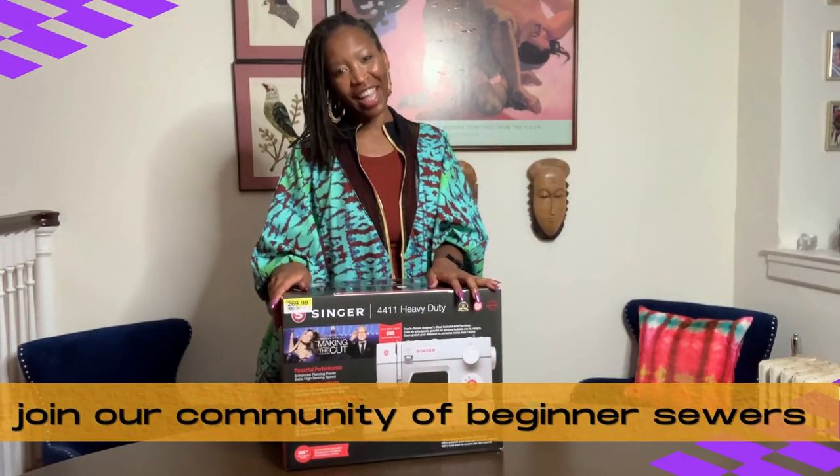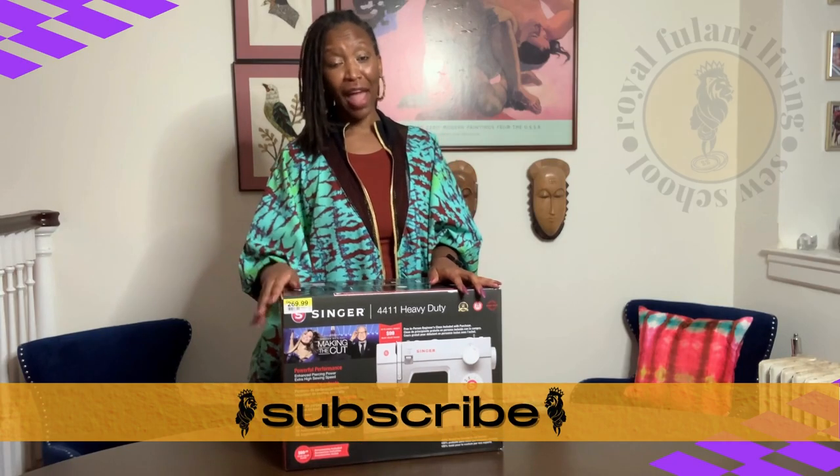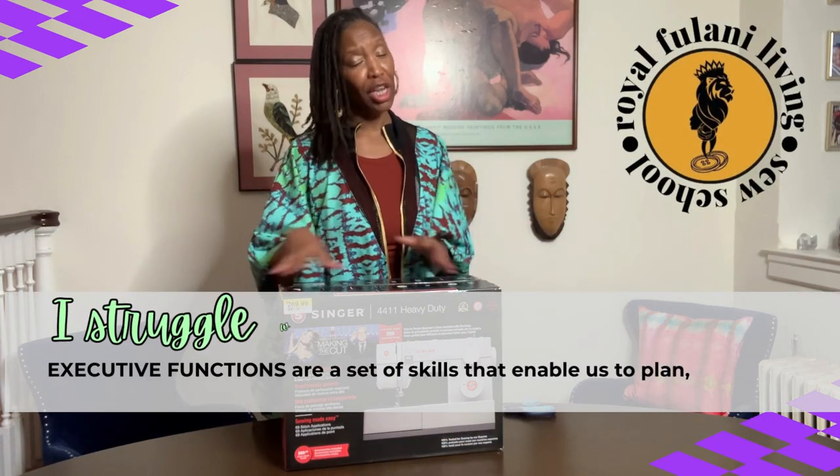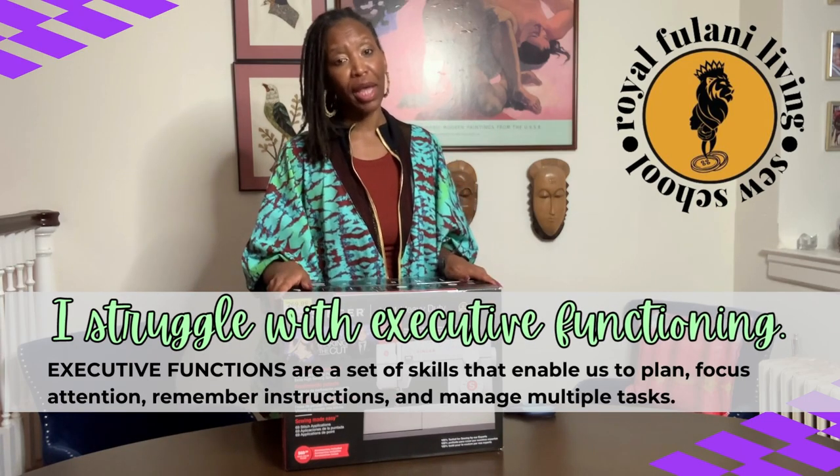So, moment of transparency — I have to admit that managing my creative workspace is where executive functioning becomes a total and complete challenge for me.